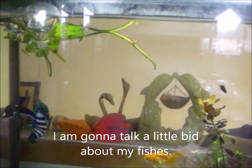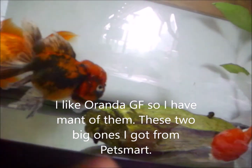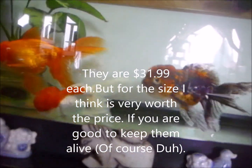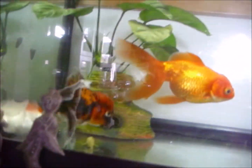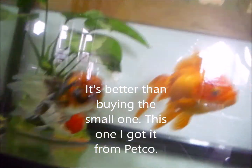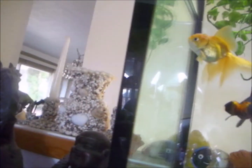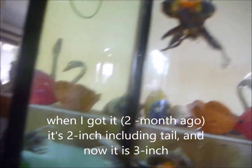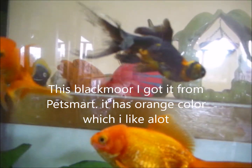I like oranda goldfish so I have many of them. These two big ones I got from Petco and they were $31.99 each - for their size I think that's very worth the price. If you can keep them alive it's better than buying small ones. This smaller one I got from Petco when it was two inches long including tail and now it's three inches. This black moor I also got from Petco - it has an orange color which I like a lot.